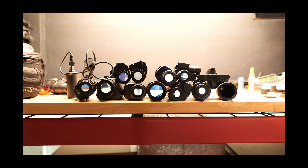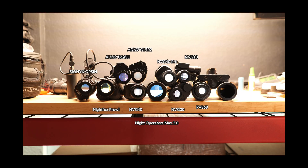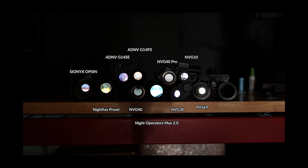Latency is the slight delay between the time light passes through the sensor and displays on the eyepiece screen. All digital devices have some latency, but some are much faster than others. In my experience, just because a device has a higher frame rate doesn't always mean it will translate to lower latency. To test this, we've got all devices turned on and we're going to turn off the light to see how quickly they react.